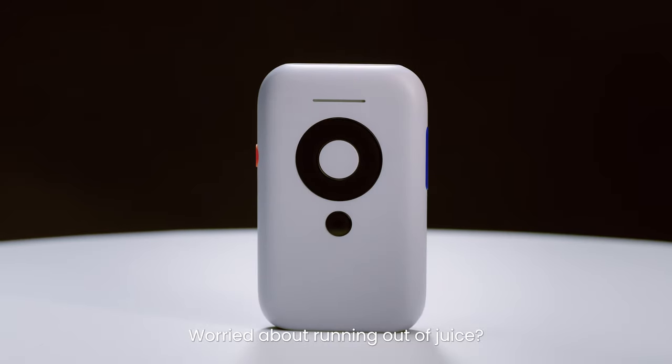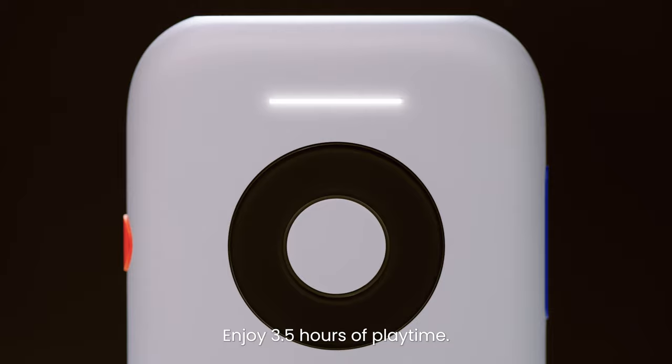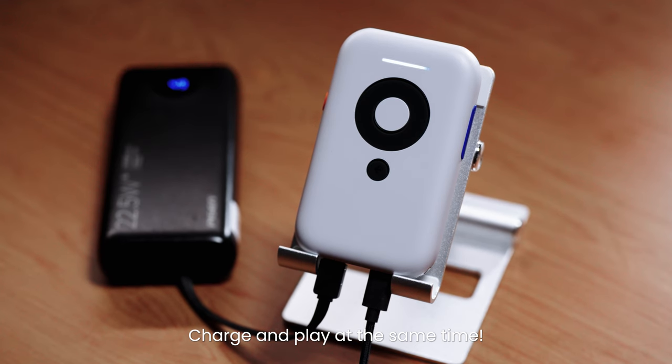Worried about running out of juice? Don't be afraid. Enjoy 3.5 hours of playtime and charge and play at the same time.